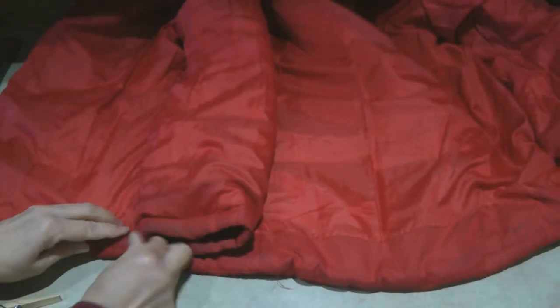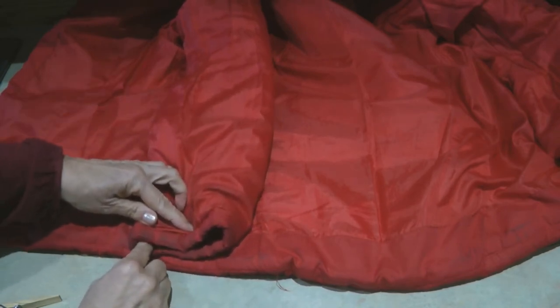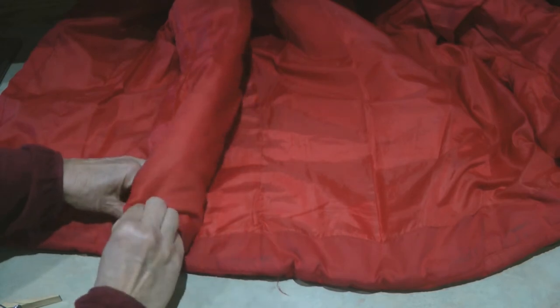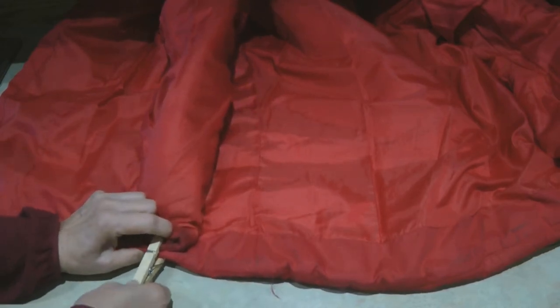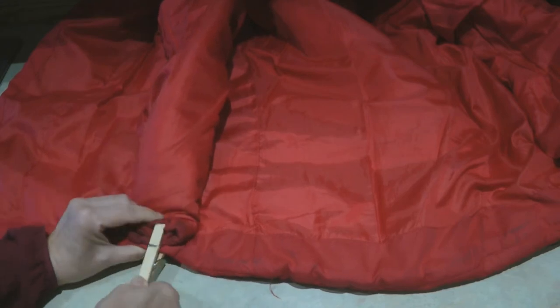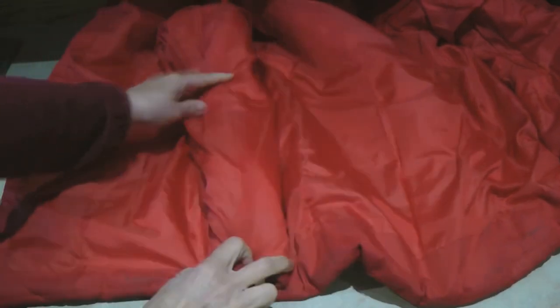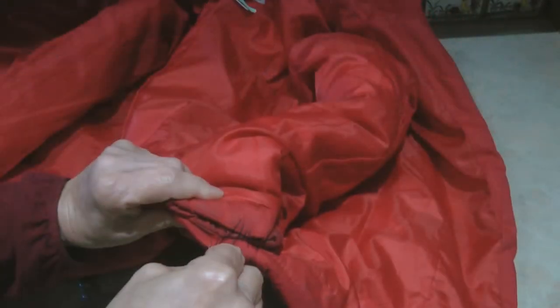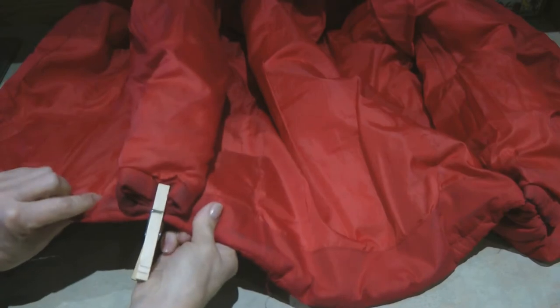Line up the seam of the sleeve with the seam of the jacket, fold the sleeve in half, and clip it down. As you can see, it's going to make a nice puffy channel down the side of the jacket. Take a needle and thread and stitch it to the back of the jacket.